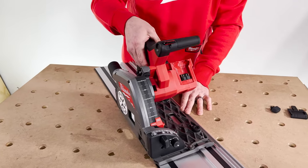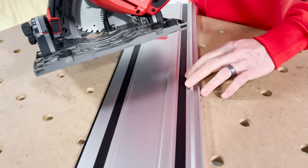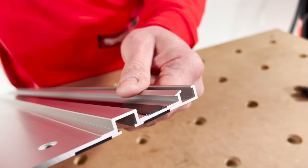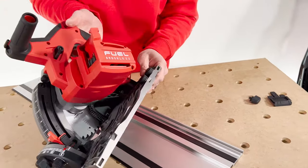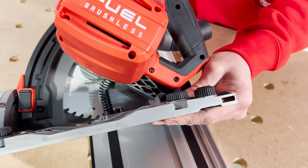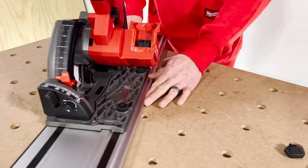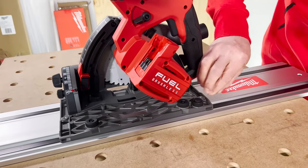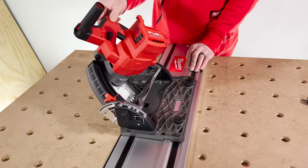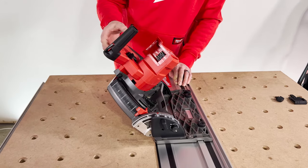Another feature on the base: there is a bevel lock. Milwaukee put an extra groove built into their rail so that when you're beveling, you engage this — it's a push down and twist — and you can see it pops out and locks into the rail. That way when you bevel the saw, it doesn't tilt off the rail. Makita also did this; there are a couple of other brands that don't, but it's a nice feature.